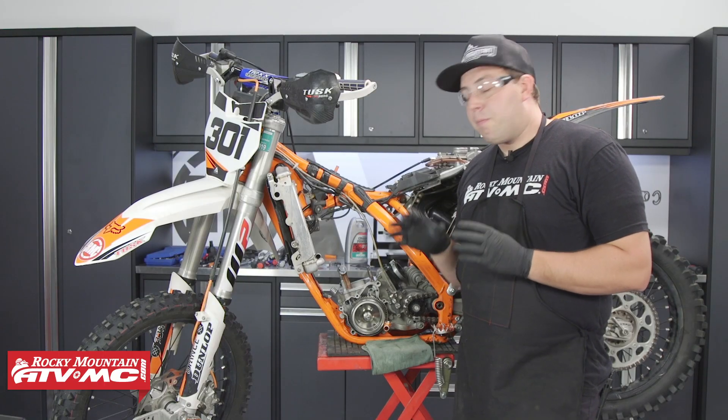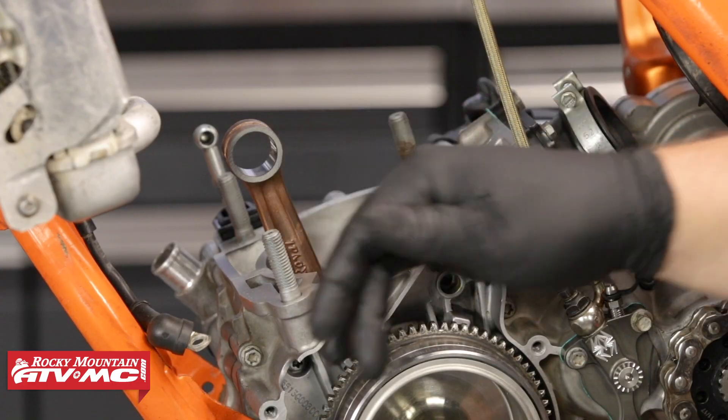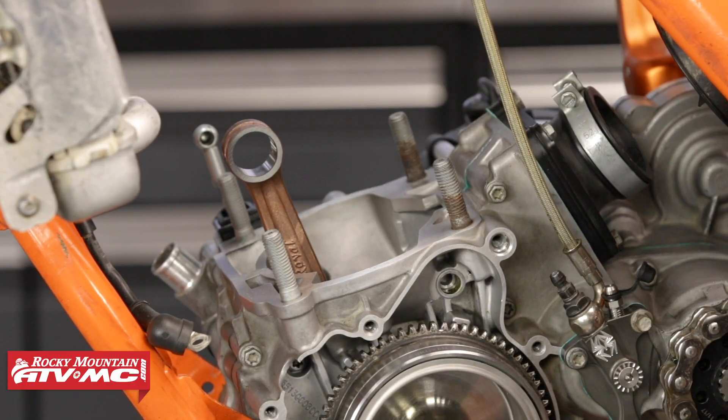Now that we have the power valve assembly completely assembled in the cylinder, next we have to install a piston, base gasket, and our cylinder.